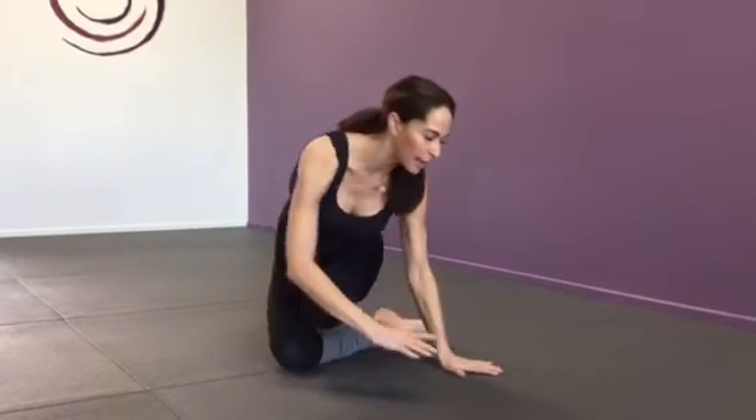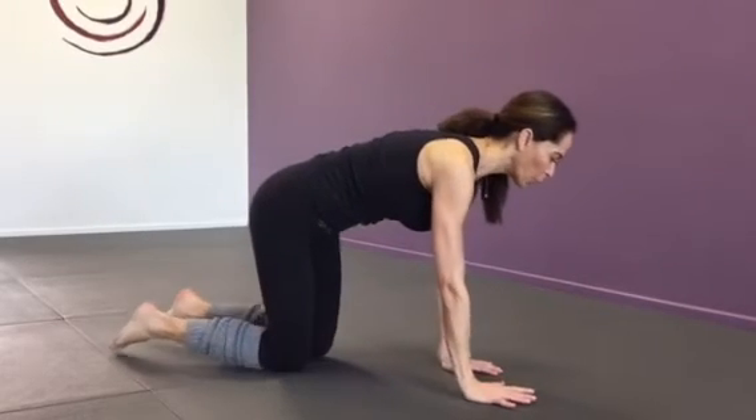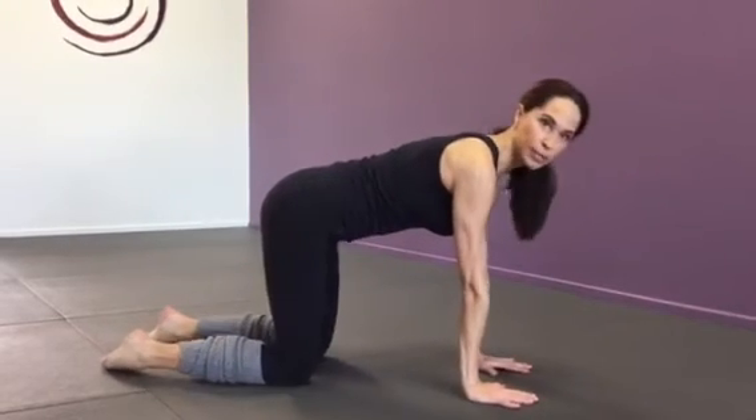just to start to get the body warmed up, the blood moving — this is some simple stretching that you can do just prior to coming to class. We do this often in class to warm up the body, but you want to come into what's called the tabletop position.